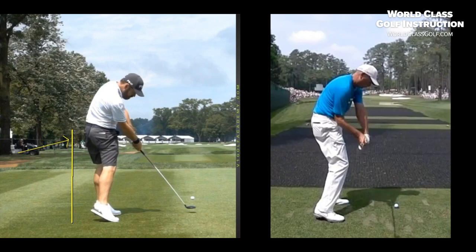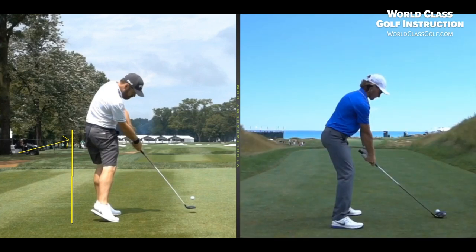Let's have a look at a couple of other players — Tommy Fleetwood. What a golfer, what an iron player this guy is. I'll just pop a line here on his behind and we'll see what's happening.